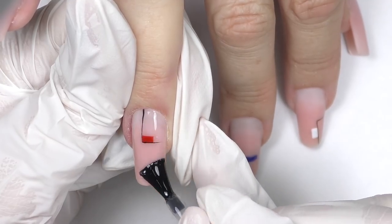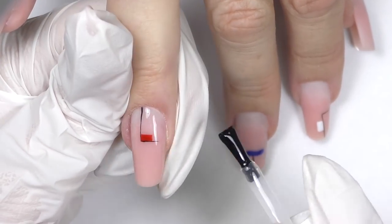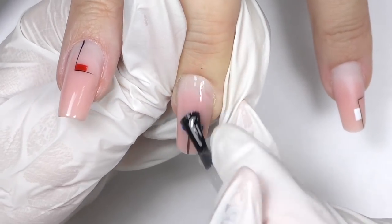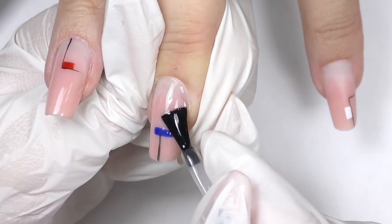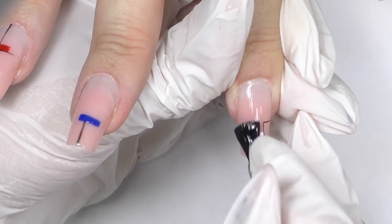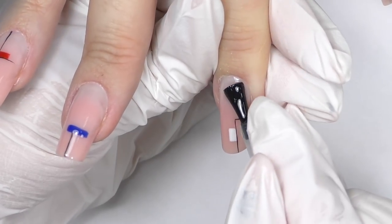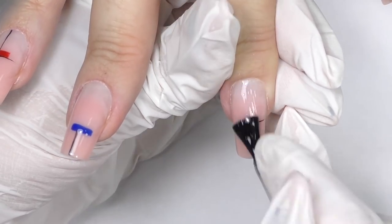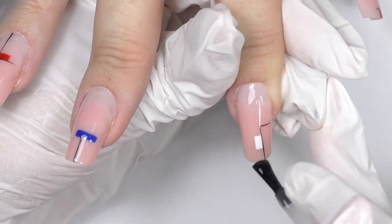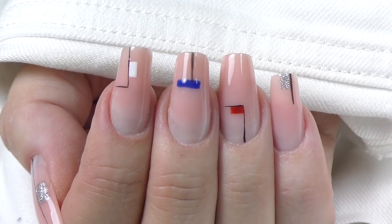I'm using a No Cleanse Wipe Coat — I really like this one because you simply apply it, cure, and your client is good to go. Since we have a design here, do not forget to be careful when applying it near the free edge. I have acrylic nails, so we don't have to cap the free edge, but you can do that if your design is very close to the free edge. After application, fully cure it — usually one minute in LED. And that's it. When it's cured, we are finished, and here's our minimalistic design.